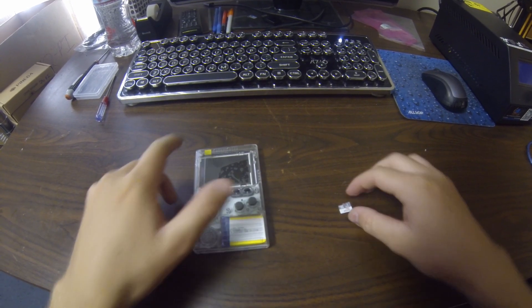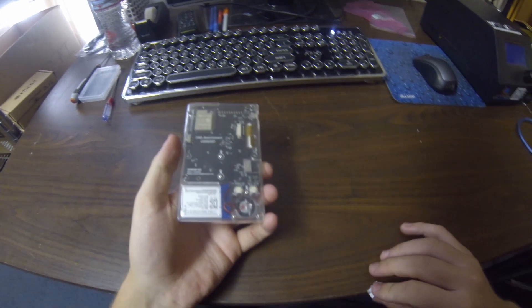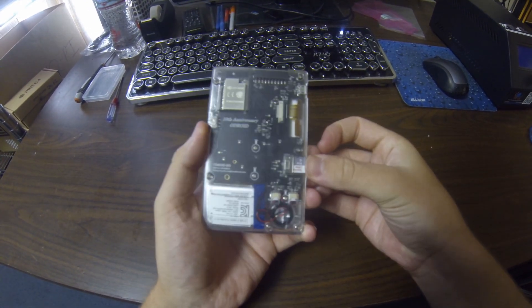The last thing we're going to do is take the SD card and put it into the back of the Odroid Go and boot it up.